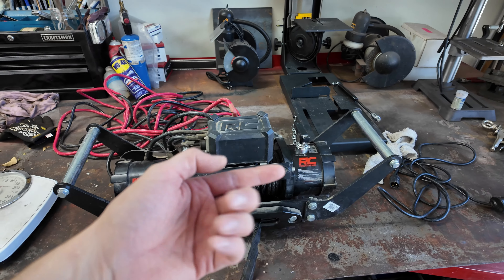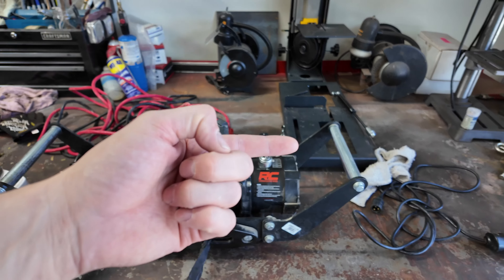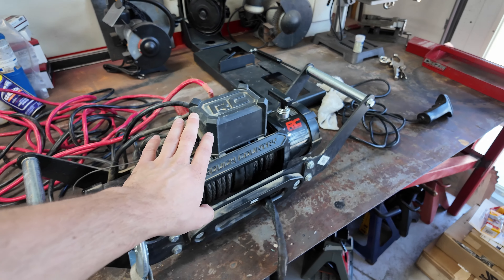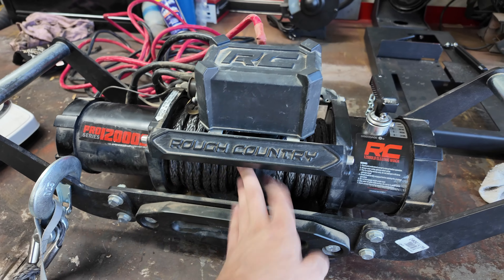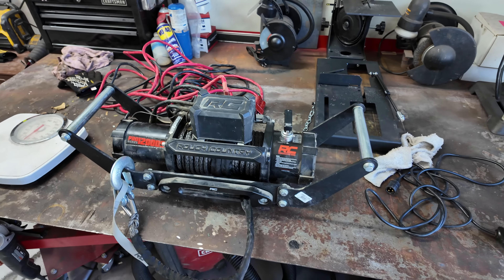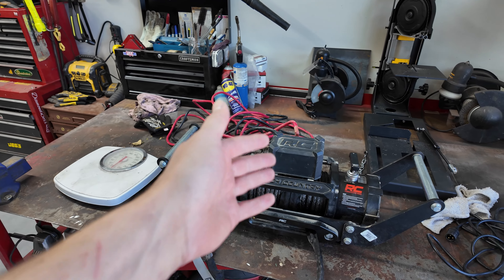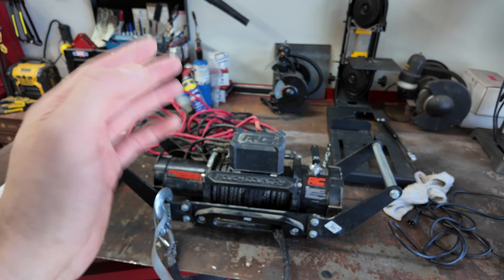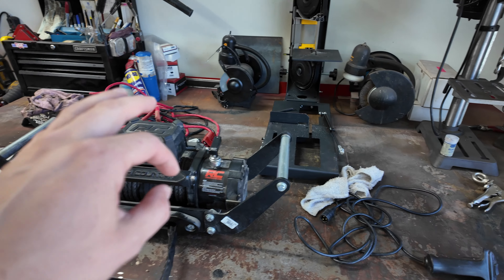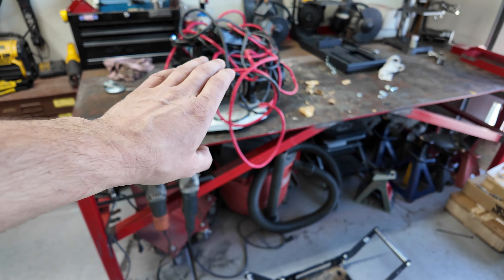It's right on par with what I should be getting on that Jeep, which was like a 9,500-pound winch. So this will be a little overkill, which is good. It felt really good getting this out of the way. You'll notice it has synthetic line, which is cool — I've never had synthetic line on a winch. I did own a Quadratech-branded one years ago on my little Cherokee, but I never even wired it up before I sold the Jeep.